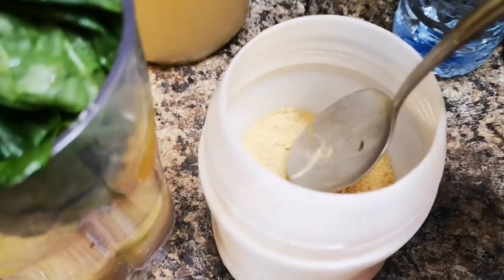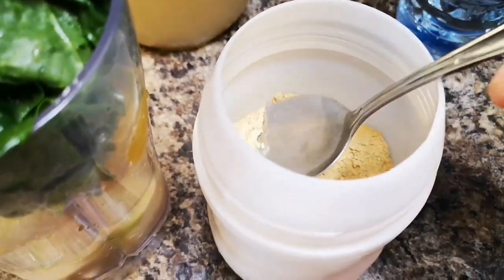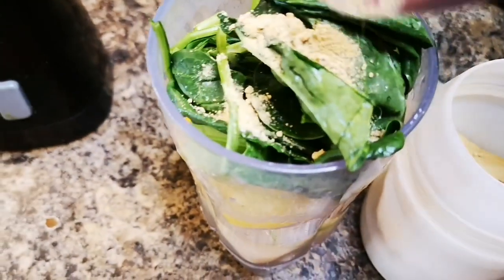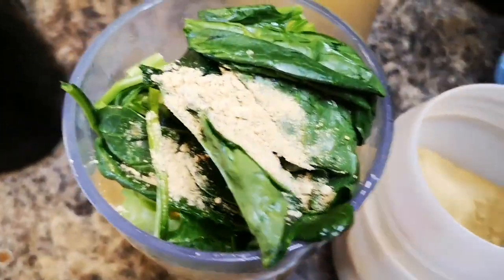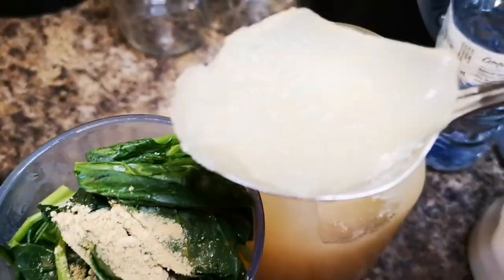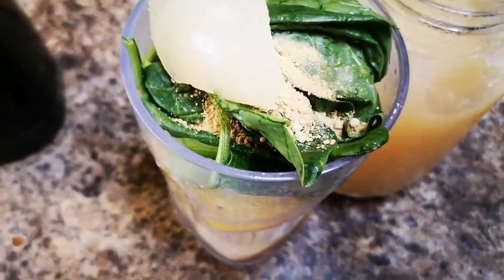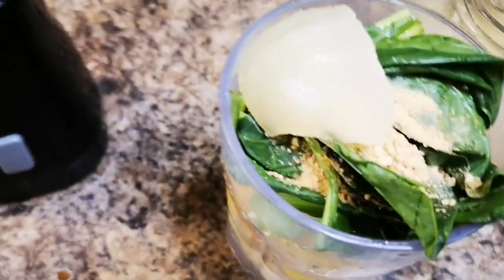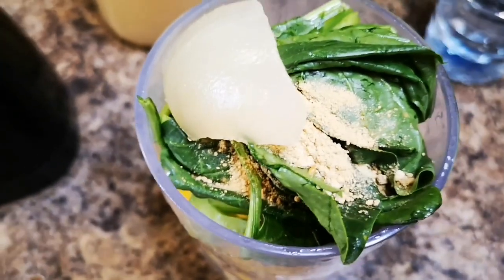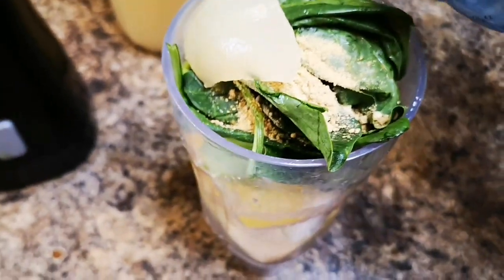Over here I'm gonna use some ginger powder because I have this one and I want to use it up. I'll put about half a teaspoon — you can use fresh cut ginger, either or. And I'm gonna put about a tablespoon of Irish moss in there. Then add about a cup of water.